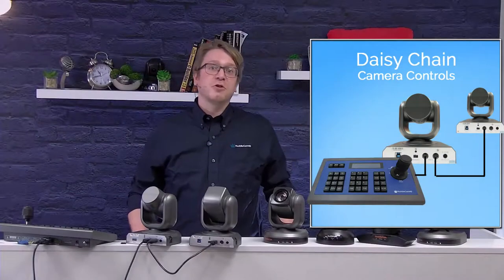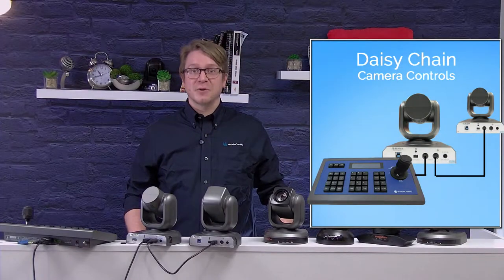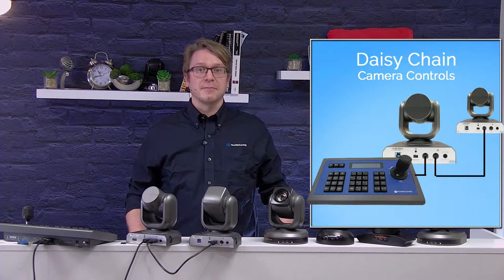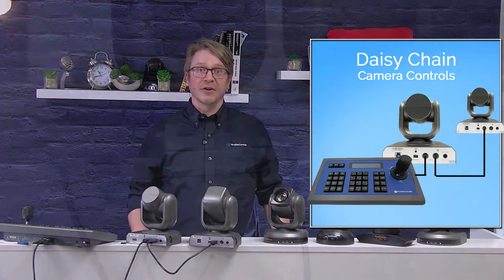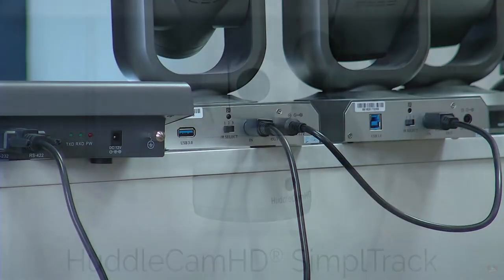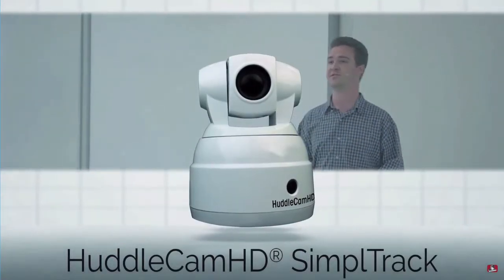The joystick can control over 100 cameras and can store even more automated presets for each camera. Consider using a joystick, or looking at our auto-tracking camera, the SimpleTrack, for settings when your subject will be moving around frequently.